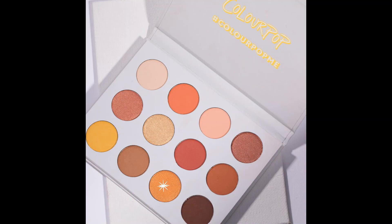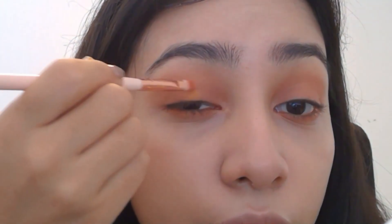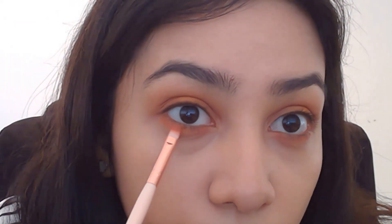The next color is Shuffer. We will be placing it only on the center of the eyelids. We are also going to apply it on the bottom, but only in the middle.